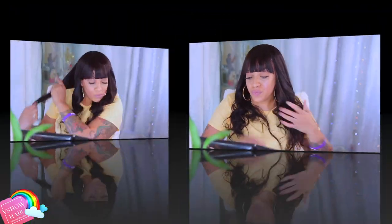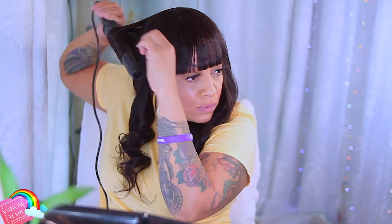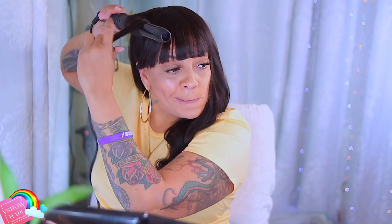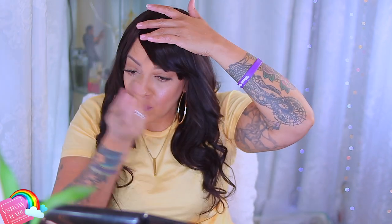These wigs are so easy — I didn't have to cut anything, I didn't have to blend anything, I just threw this wig on and out the door. Whether you're a wig novice, an expert, or just want to add something to your collection, check out V Show. They have many different wigs that are affordable — you don't have to break the bank. Everybody needs a different variety of wigs in their collection at different prices.